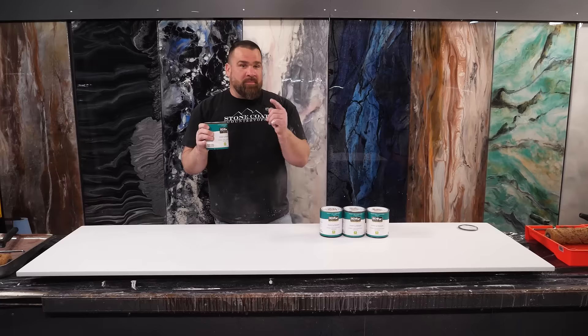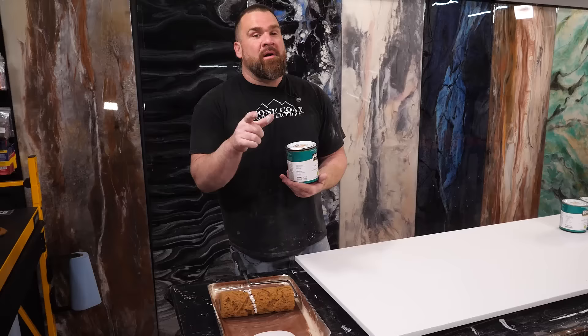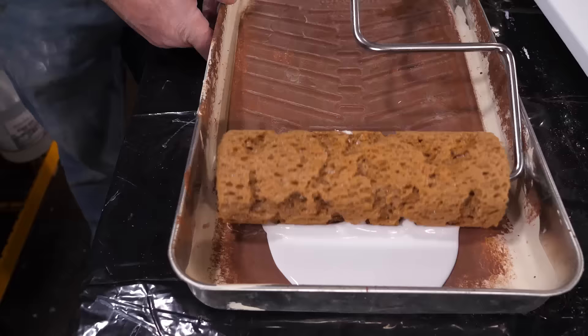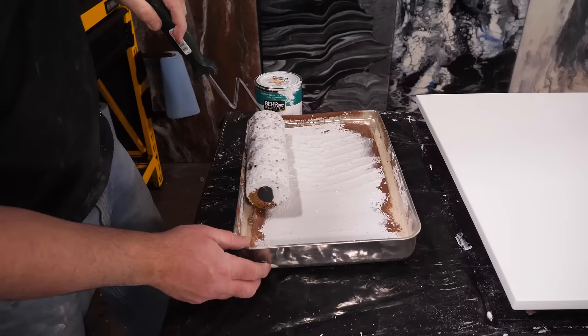I don't need much of this — I'm going to start with just a little bit. You can grab these faux painting sponge rollers right at the giant orange box store, or check out the link in the description below. Just saturate it — there's really no wrong way to do this. You don't want tons of paint on this roller. We're going to leave random patterns behind as I apply different amounts of pressure, and as the paint is leaving this roller, it's going to do all the hard work for you.